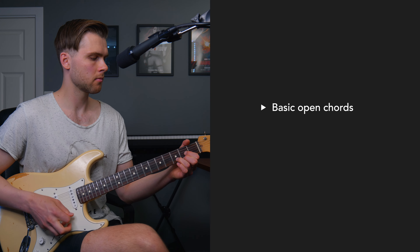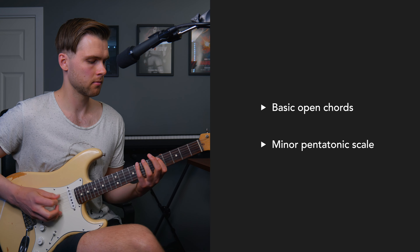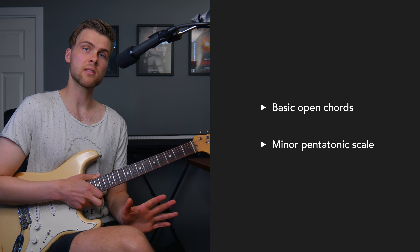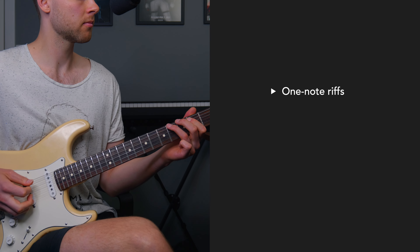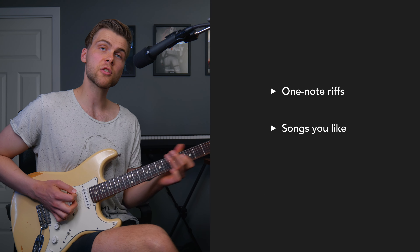But obviously you still need to play something. So here are two things I recommend to focus on. Number one is to nail the basics. It's useful to learn basic open chords and a minor pentatonic scale. Those things are going to take you very far.